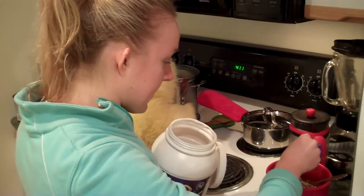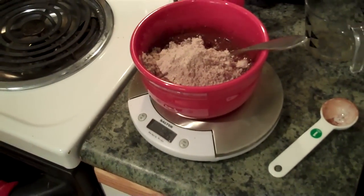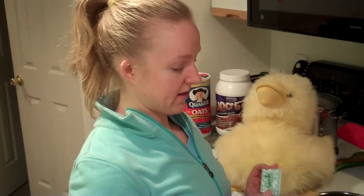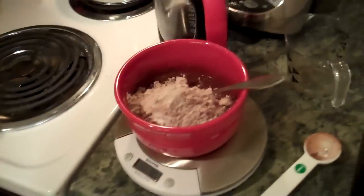Alright, so now we have the 36 grams in and I'm going to mix it in. I'm also going to add some stevia because I like sweet — maybe I should cut it out at some point, but right now I'm eating it. Alright.